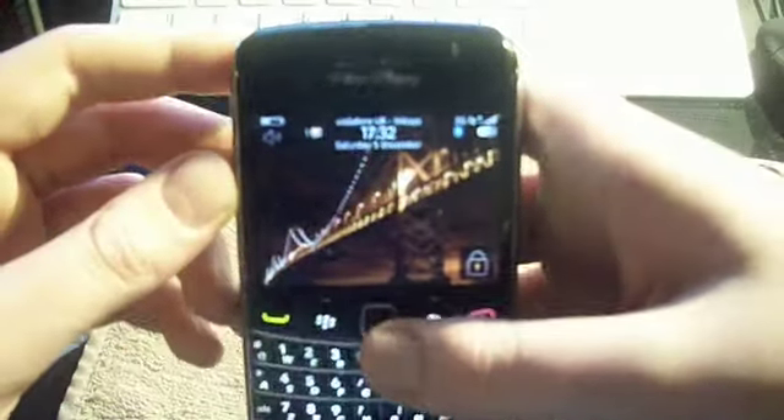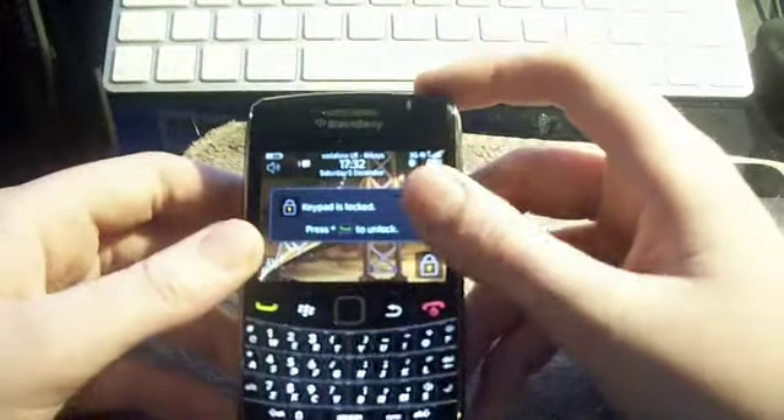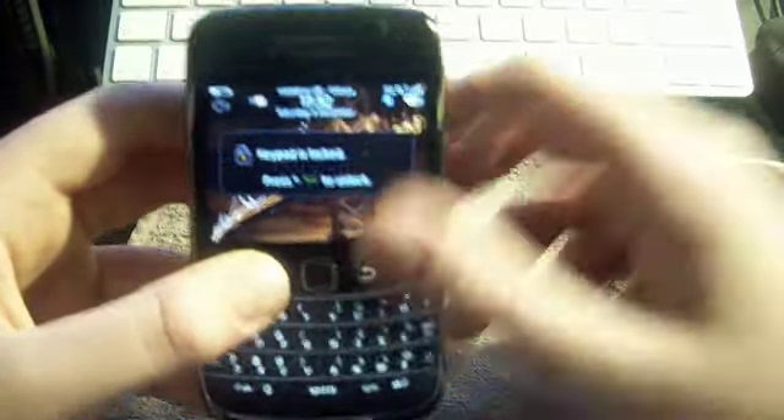So this has just been a quick unboxing. It comes with 2 gigabytes but I upgraded it to 8 gigabytes. Thanks for watching and I'll see you soon in the next video.